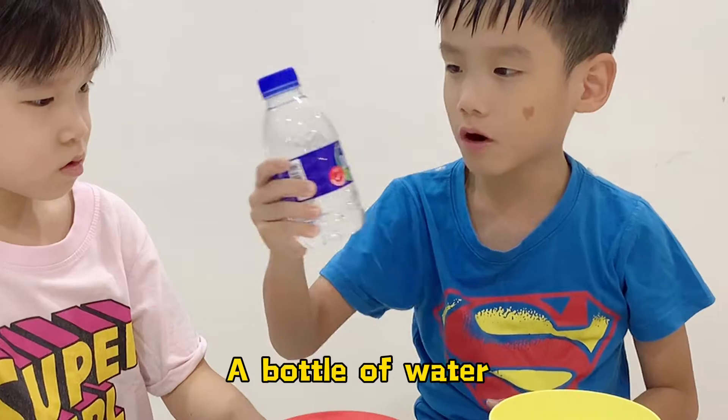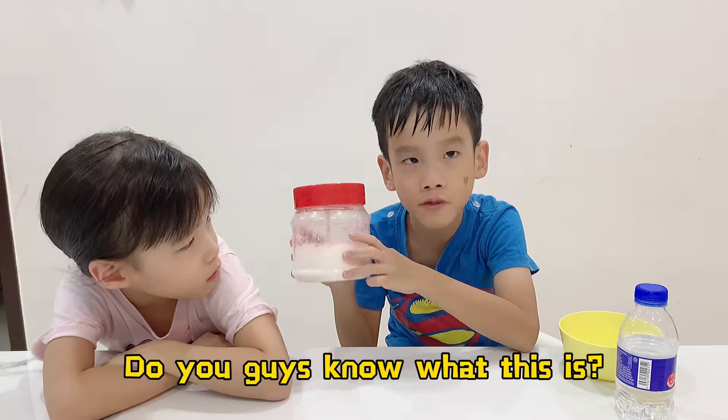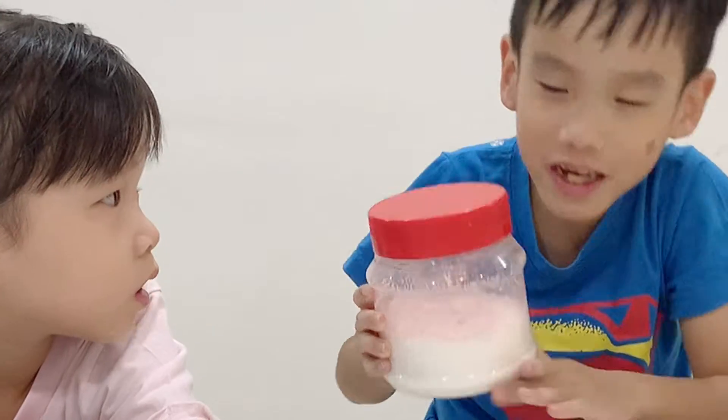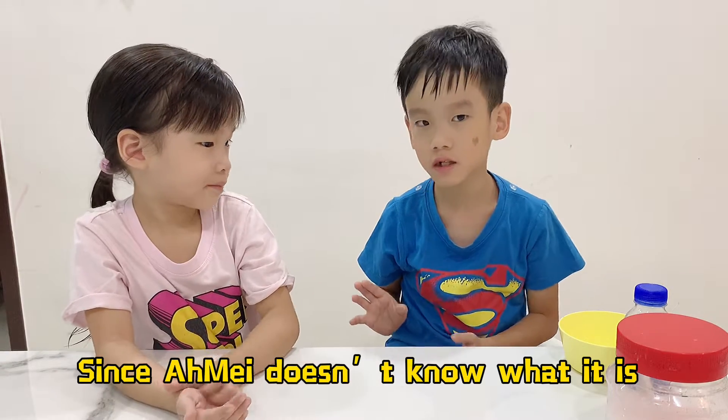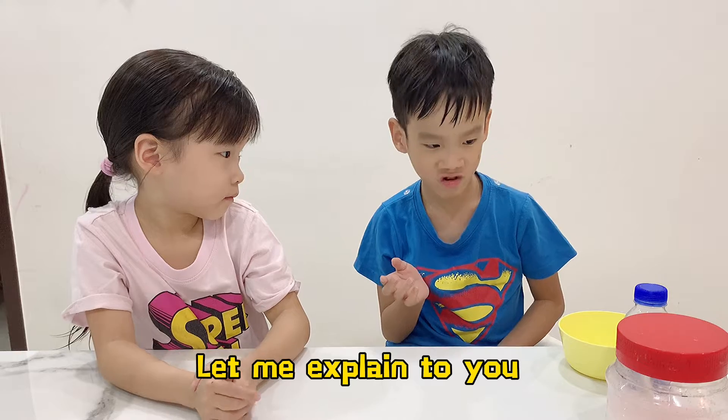The ingredient you need is a bottle of water and a bowl. Do you guys know what this is? It's salt. Since Ami doesn't know what this is, let me explain it to you.